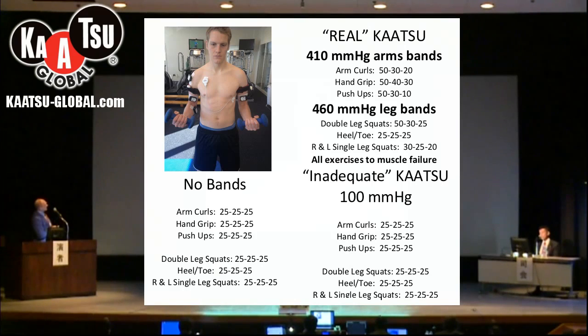Every exercise was done to failure. For example, with the arm curls it took 50 arm curls the first time, then 30, then 20. This is a different pattern than just asking the person to do 25 arm curls each set. But if you asked this young man to do as many as he could without the bands, he would do hundreds before he was tired.